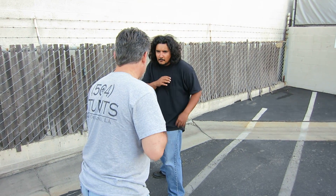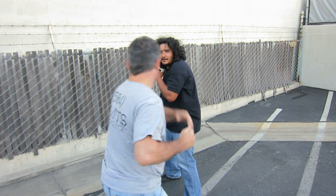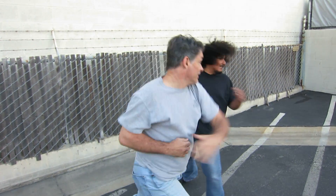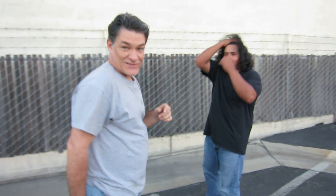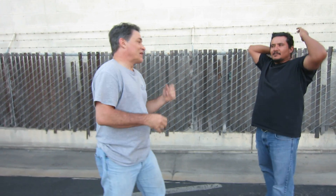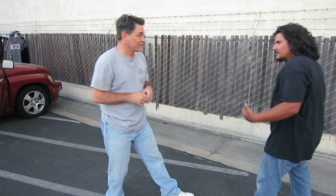Go ahead and punch. Now I'm going to do it. Am I going back too much? No, no, that's fine. Sometimes you can go off balance. Just don't lose your spot. You look real good the way you're shooting and stuff.